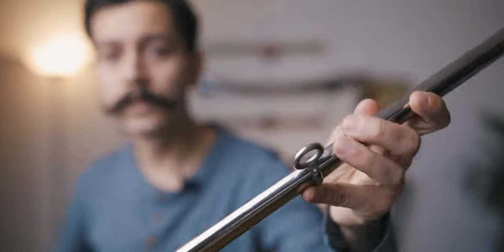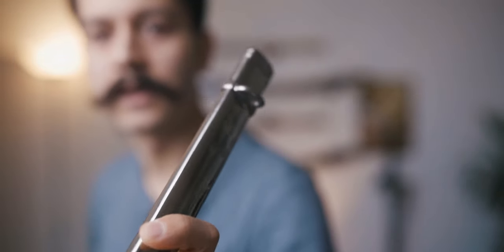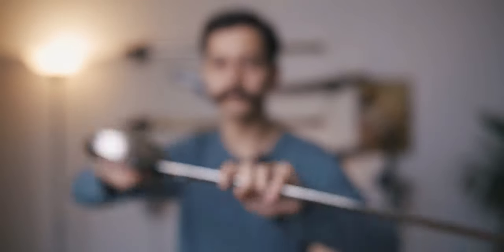Even the scabbard has all the right features — the fixed ring up top and the side ring here near the mouthpiece. And if I put it back in the scabbard — ta-da — M1869 cavalry officer saber, just tiny.